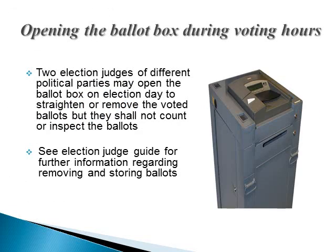Precincts with high voter turnout may remove or straighten voted ballots. Two election judges of different political parties may open the ballot box on election day to straighten or remove ballots. These two judges shall not count or inspect the ballots. See the election judge guide for further information regarding removing and storing ballots.